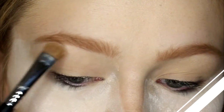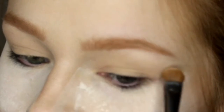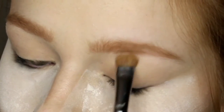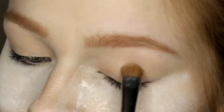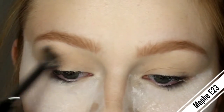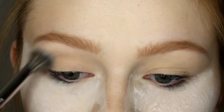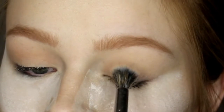I'm starting off with the shade Crepe and just putting it underneath my brow bone and into my crease. I actually didn't put this on my lid like I normally do, just because I'm switching it up. Now I'm taking the shade Toffee and putting that into my crease using this Morphe brush — mine is really really fluffy because my dog got a hold of it.